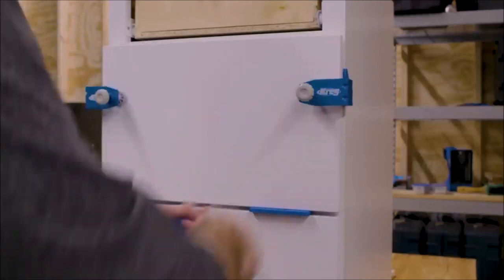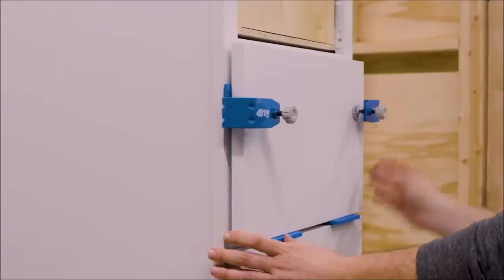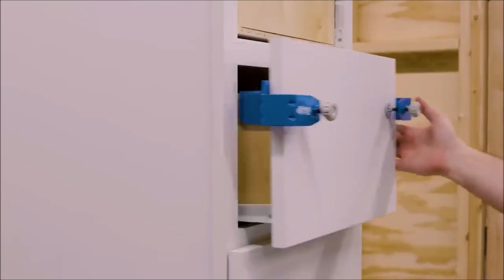Additionally, the GripMax anti-slip surface ensures a secure grip during the mounting process. Using this kit is a breeze with its user-friendly approach. In just three simple steps — clamp, align, and attach — you can achieve professional-quality drawer front mounting.